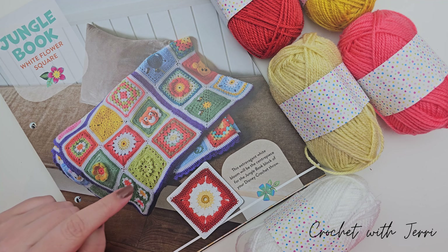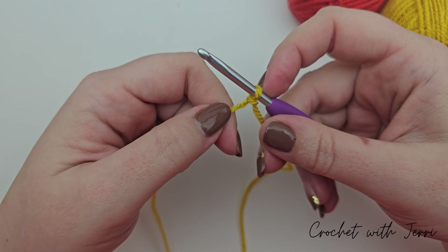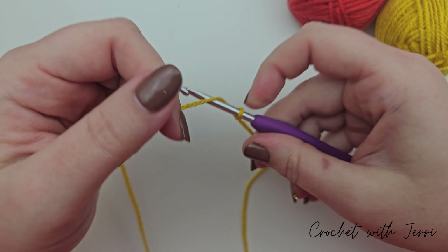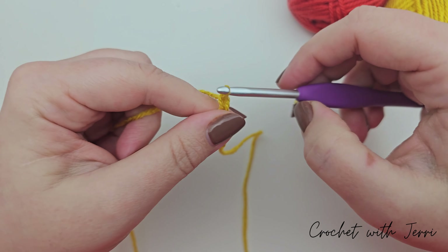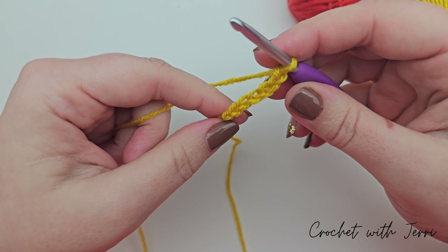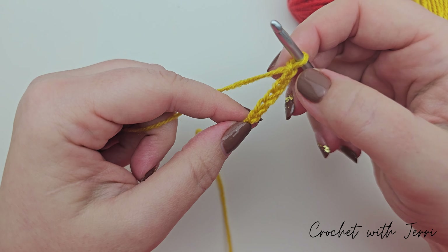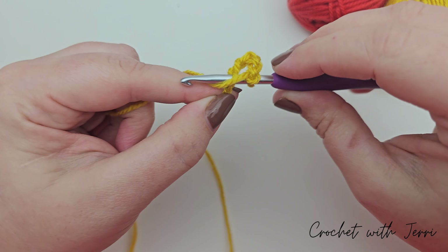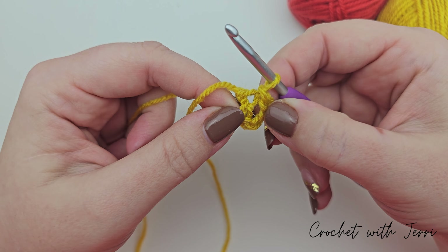We're starting off this square with our sunflower yarn, beginning with a slip knot on our hook, and we then need to chain six: one, two, three, four, five and six. We then need to do a slip stitch into the first chain we made - count back six: one, two, three, four, five and six. Go in through that one, pull up a loop, pull it through the loop on your hook and you've done your foundation ring.